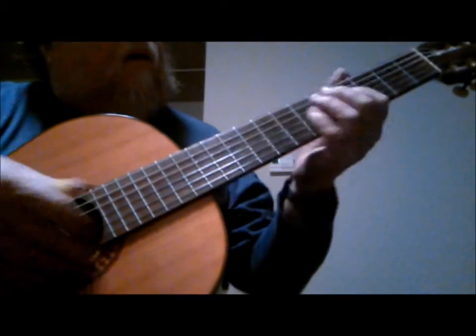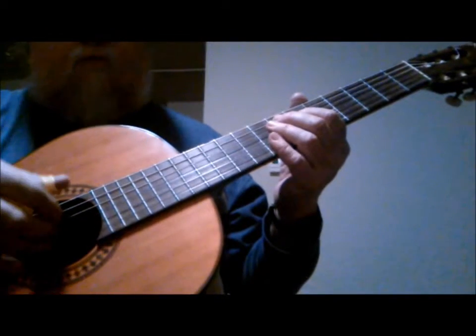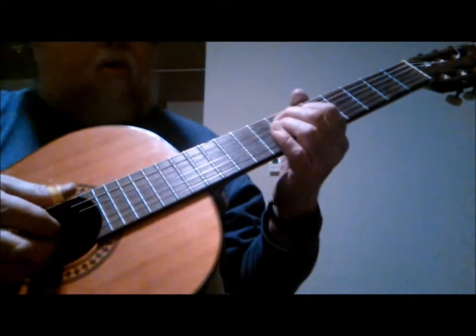Now I'll break that down for you. Maybe I'll do this in phases. You start off with your big E open, 6th string open.